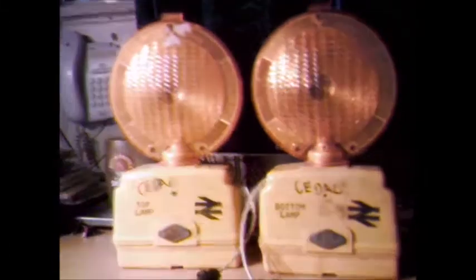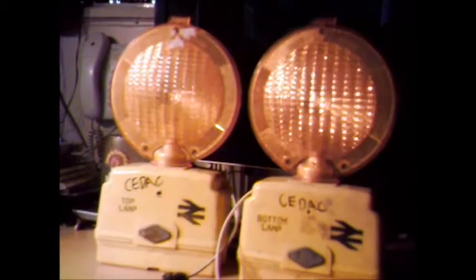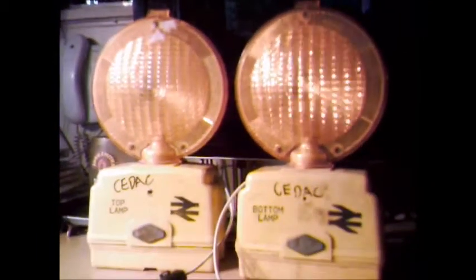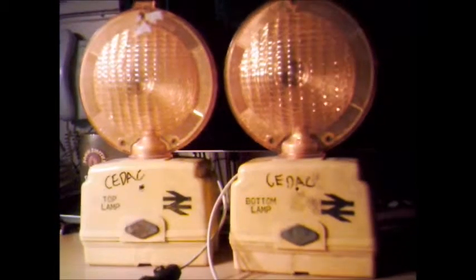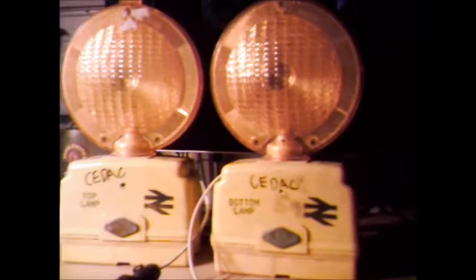You've got one labelled 'top lamp' and one labelled 'bottom lamp'. I'm not sure if they would have bolted in a stacked formation or on their sides. The info I've found is that they were used to mark the beginning and the end of track works — the work zones when they're working on the railway line. I don't know if that's true, but that's what I've found.